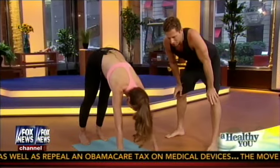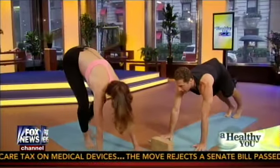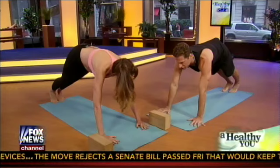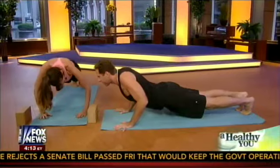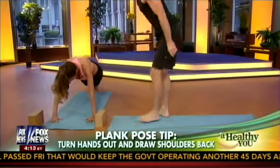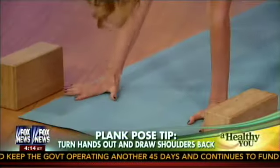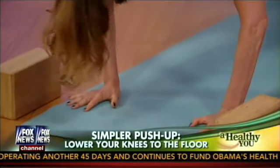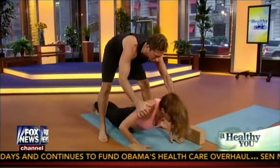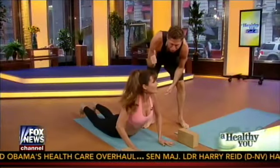Now I'm going to show you a big one for the shoulder. Come forward towards a plank pose, like the top of a pushup. Most people injure their shoulders when they go down towards the floor, towards chaturanga — the four limb staff pose. So keep your hands plugged into the floor. Turn your hands out a little bit — that's very important for the alignment of the shoulders. Then lower down to the floor, and I'm going to help you keep your shoulders back. Lift your chin, just like that.